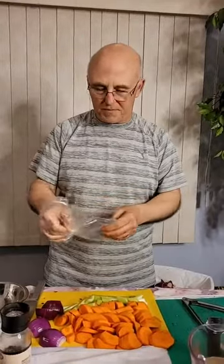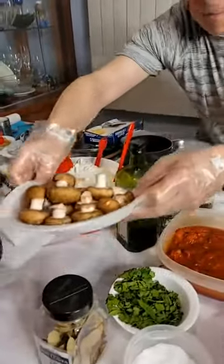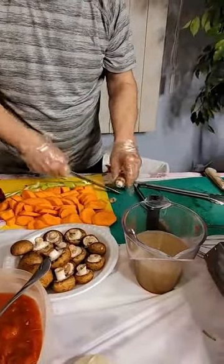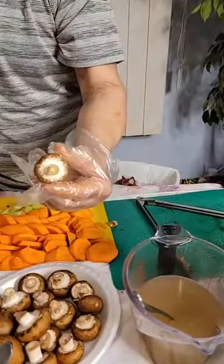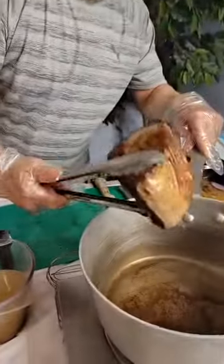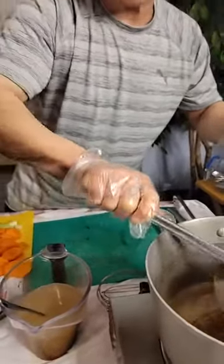I'm using some crimini mushrooms — they give it a nice creaminess. I want to take the ends off and then just split them in half. If you wanted to leave these whole, you certainly could, because they will be fully cooked. There's a saying with mushrooms: always make sure you don't wash them — you just give them a shower. Make sure that the water doesn't absorb into the mushrooms.